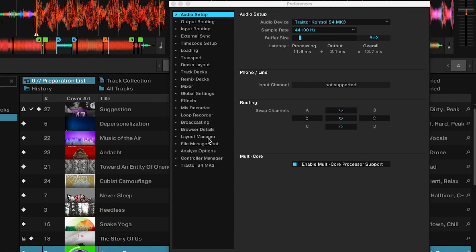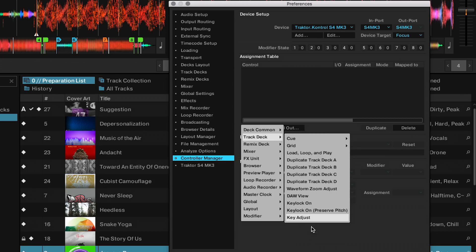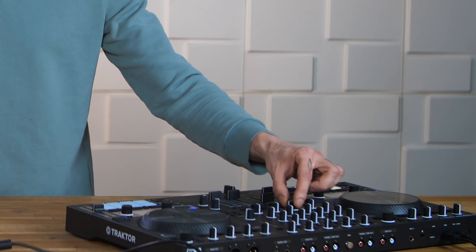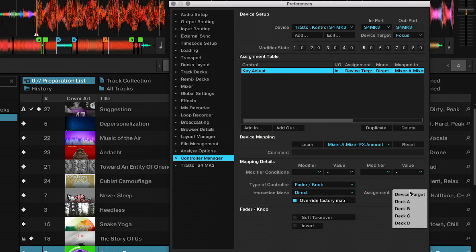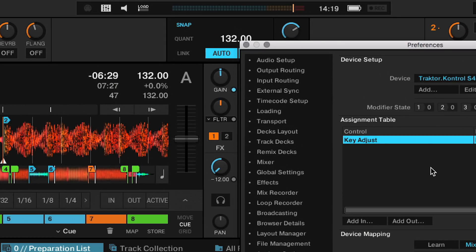To do this you would just go to the controller manager, choose your controller, and then add whatever you want to change. So I could take the key adjust here, click on learn, apply it to the filter knob of the S4, assign it to my deck A, and then make sure that the override factory map function is enabled. Now with that set up I can just move my filter knob but instead of changing the filter value, you can see that I'm just changing my key value.